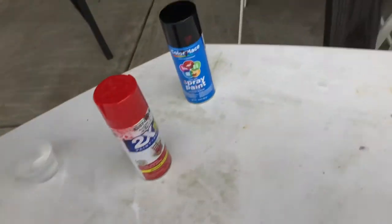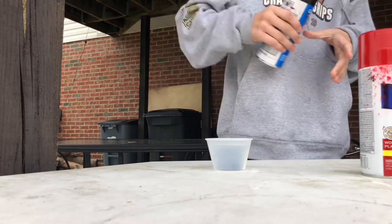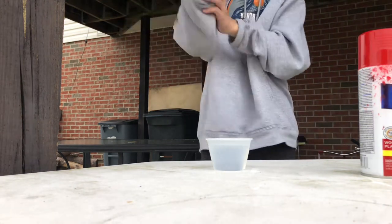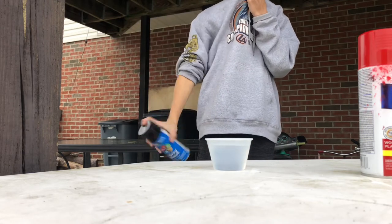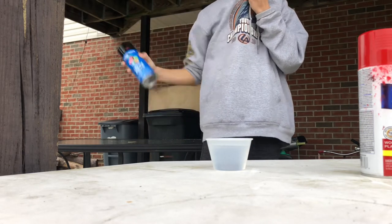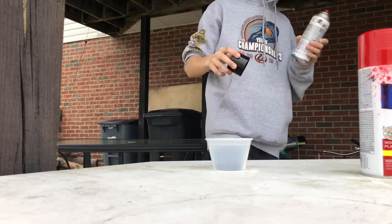Here we go. We got red, we got black. I'm gonna put this over here and just put in some of my black first. Make sure you shake it up a lot. Okay, I think that's good enough probably.